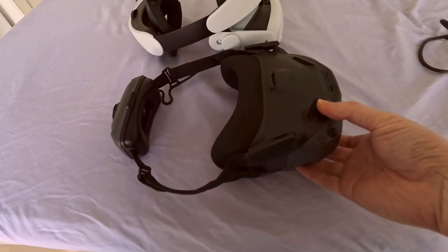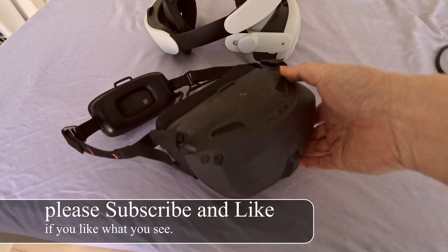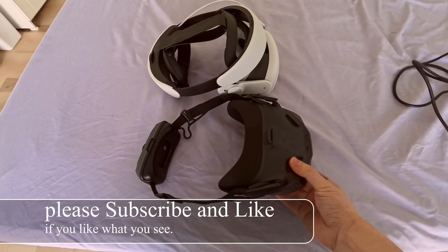Today we're looking at this awesome goggle from DJI, the N3. Comparing it to the Oculus Quest 3, you can see how much more compact this thing really is, and much, much lighter.